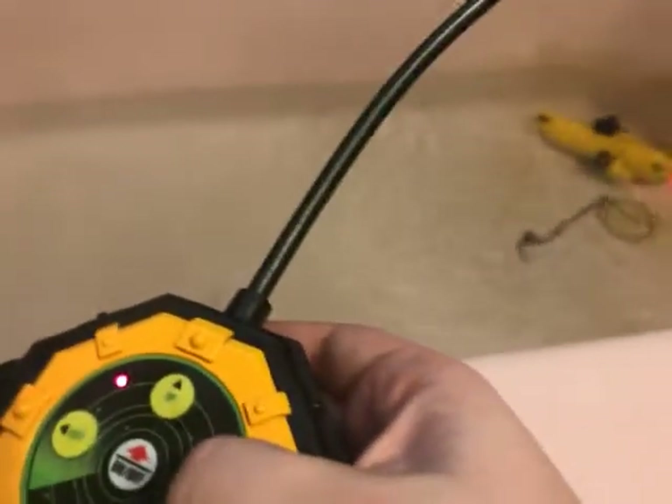I'll give you another turn, let's see if we can get it going around. Nothing. And to stop it, you just press off. There it is. So you press off to stop it.